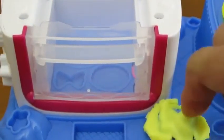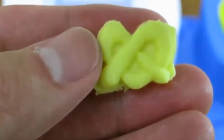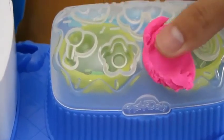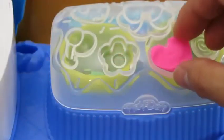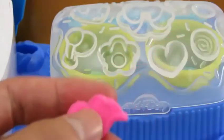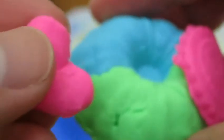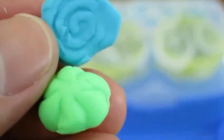Now let's make a pretzel. Mmm, that pretzel looks really good. Cool, we can even make a heart. And here are some more decorations to put onto our cake. Awesome!